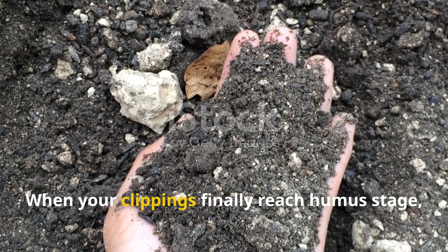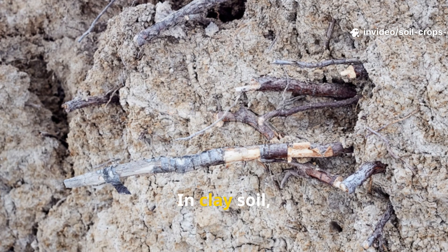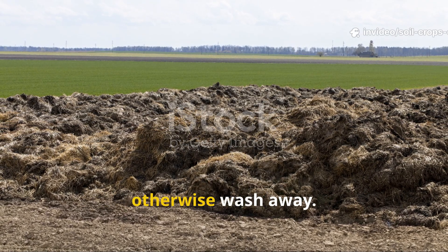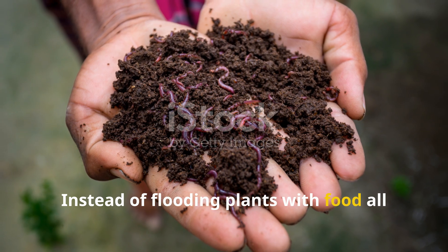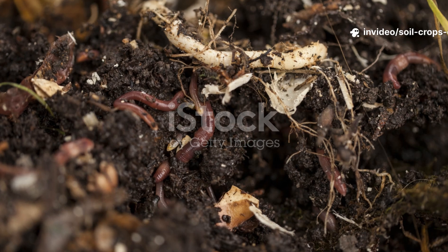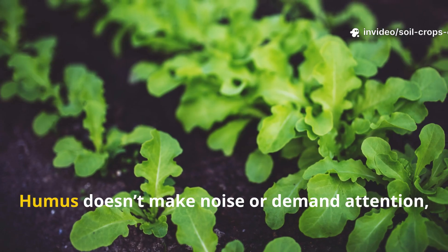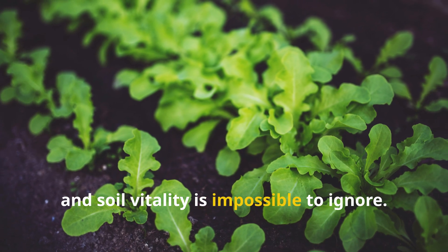Humus is the silent hero of the garden. When your clippings finally reach humus stage, their impact is truly transformative. In clay soil, humus loosens the texture, creating air pockets for roots to breathe. In sandy soil, it acts like a sponge, holding precious water that would otherwise wash away. It also functions as a nutrient bank — instead of flooding plants with food all at once, humus releases nutrients slowly and steadily, ensuring consistent growth. Beneath the surface, it builds a thriving underground community of bacteria, fungi, and earthworms that keep your soil alive.